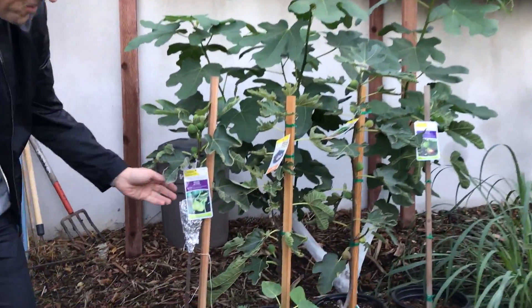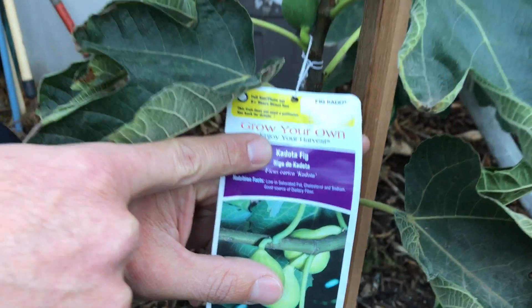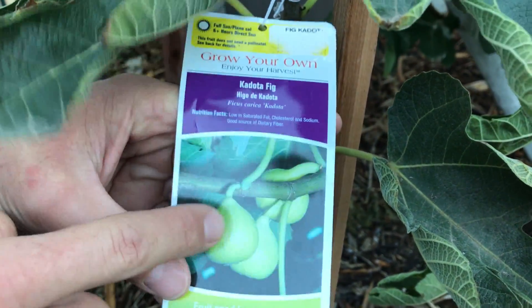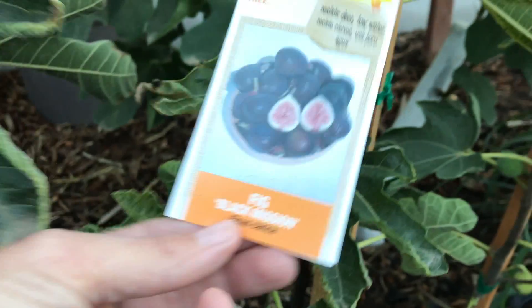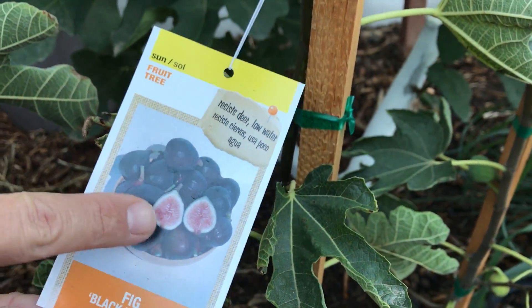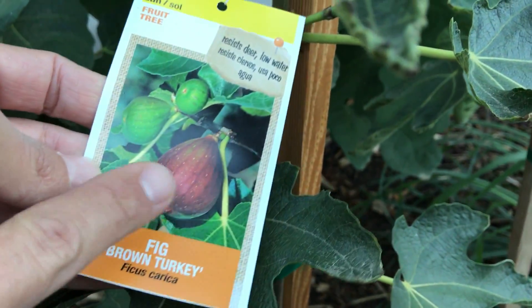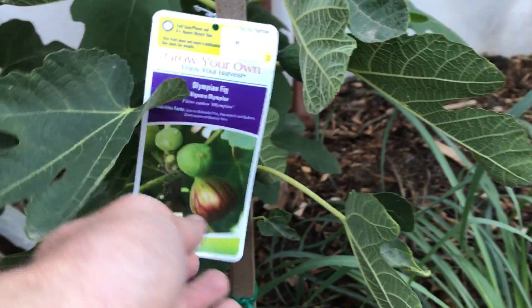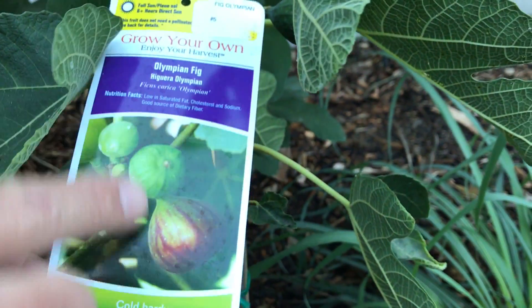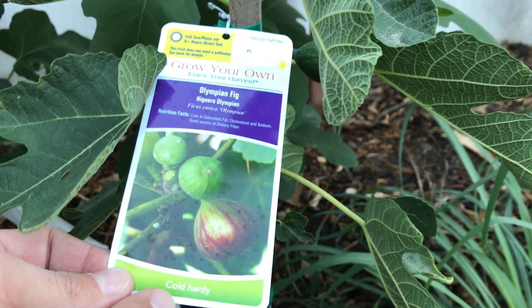If you want to zoom in, I can share all of these names with you. So far we have a Kadota fig, which is a green variety we're considering; the Mission Black fig — here's what that fruit looks like; the Brown Turkey; and the last one is the Olympian fig, which is considered one of the more cold-hardy varieties.